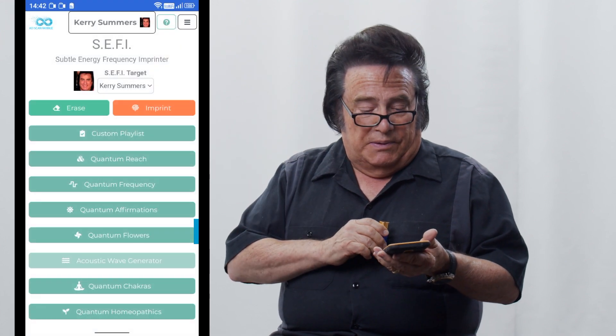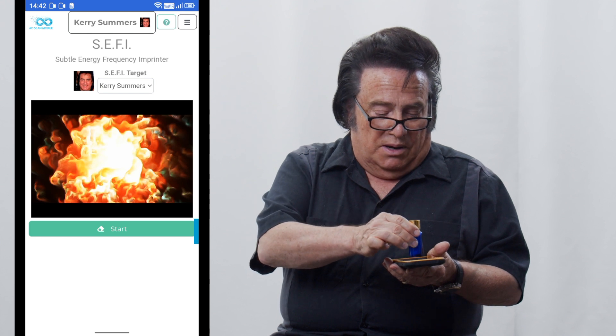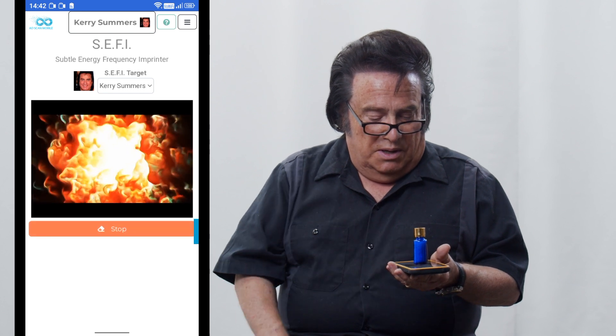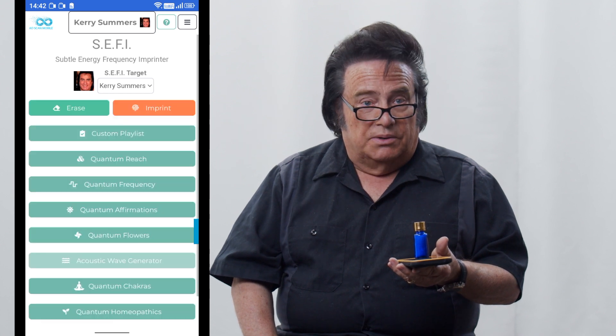The first thing you're going to do is imprint into some object. Let's say I've got this bottle of sugar pills that I want to imprint into. On your Cephi program, right at the very top, you're going to click on where it says erase. A little icon comes up that looks like a little fireball. Put that on there and hit start. That's going to erase any negative or bad energy in that bottle of sugar pills. It just takes a few seconds, and when it disappears, you're done.